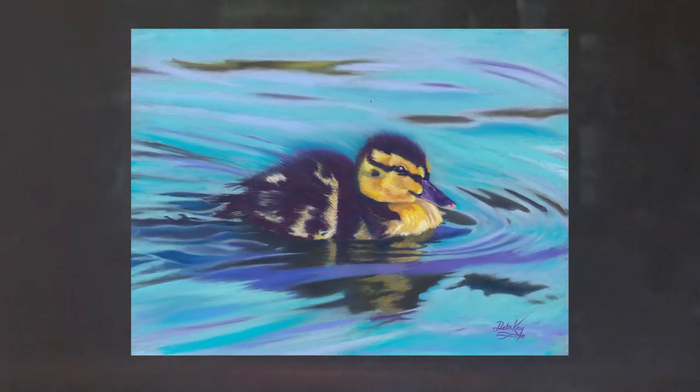Hello, I'm Debs Kaye, thanks so much for joining me today and welcome to my little studio. Here on YouTube what I'd like to be sharing with you today is how I started off this little painting, A Little Duckling Cruise. Lovely little painting, a lovely little photographic reference I found from a wonderful photographer, one of my favourites, over on Paint My Photo.